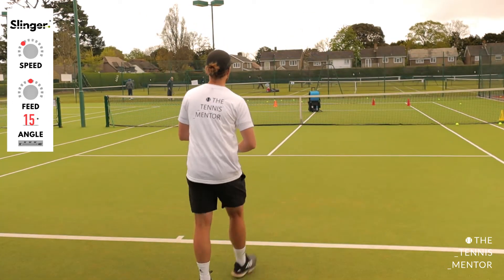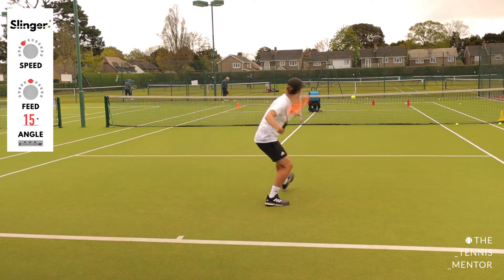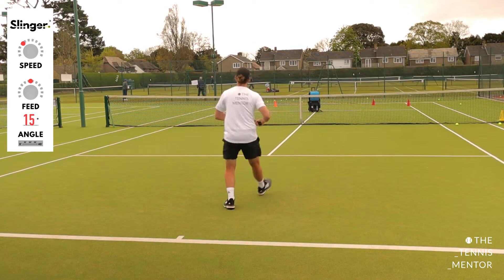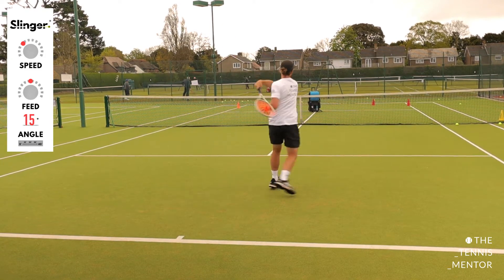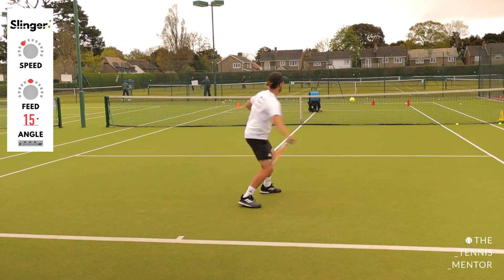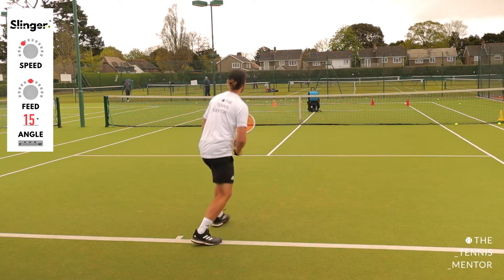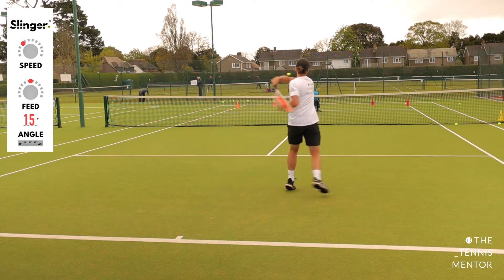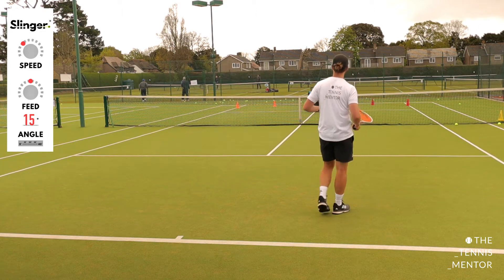I'm going to be hitting forehands cross-court to the orange targets and counting how many I get out of ten. I ended up scoring nine out of ten on that round.